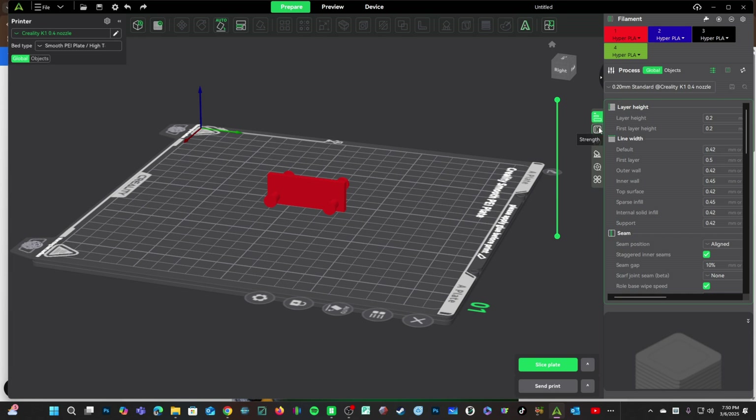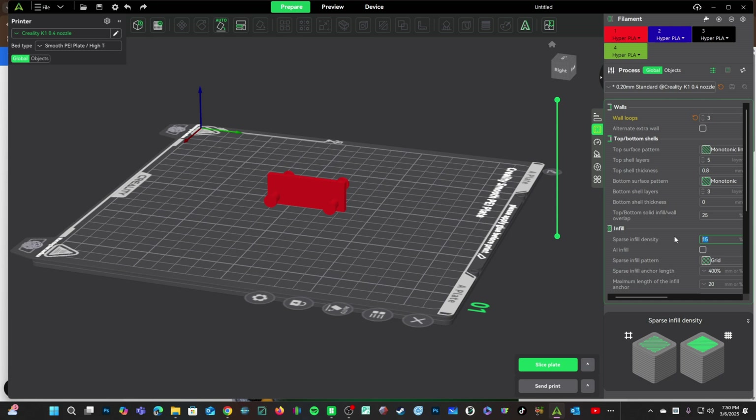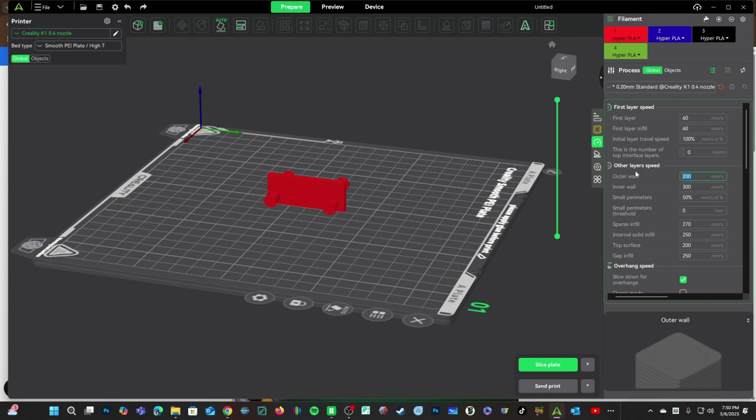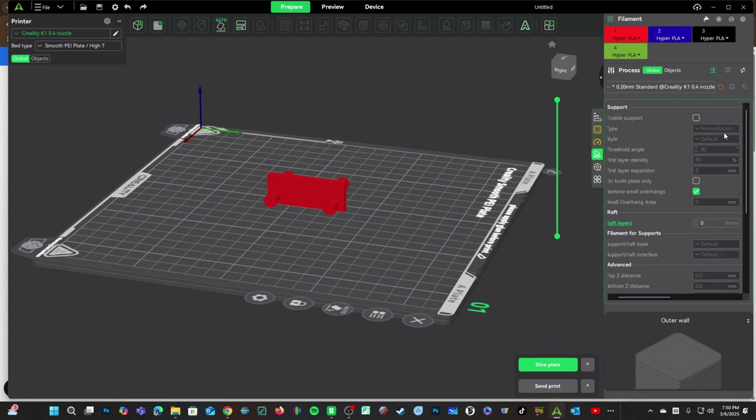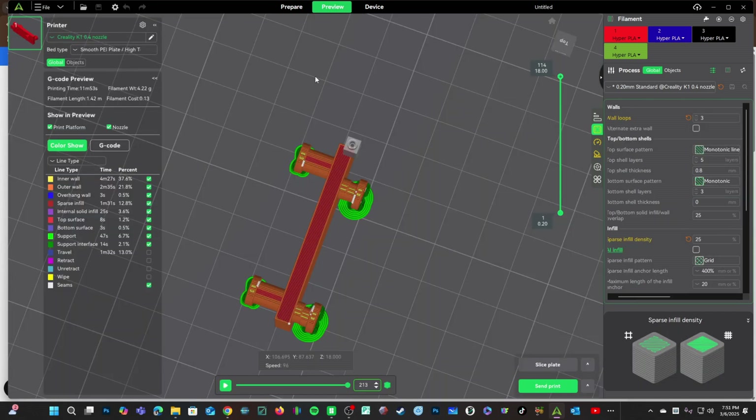We are going to click on Strength. I'm going to add three walls and up my infill to at least 20% — let's do 22%. Moving down to Speed, please go slowly to make sure things go smoothly. Moving down to Support, we are going to enable Support and choose Tree Auto, leaving it at default. Send this off to your printer, pop off the supports, and meet me over at your desk.